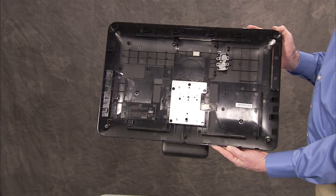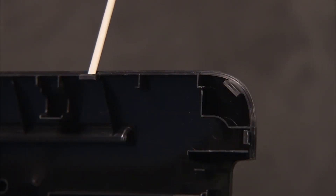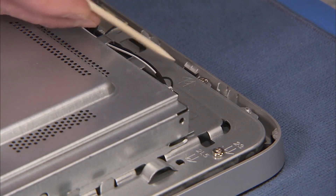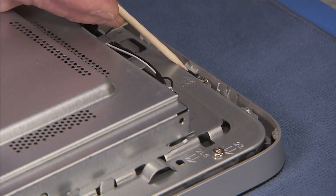The rear cover has several hooks along its outer edge that fit under tabs along the outer lip of the front bezel.